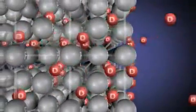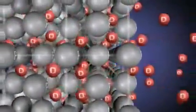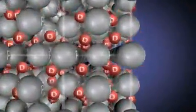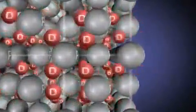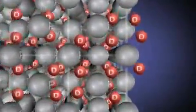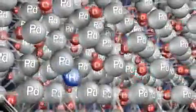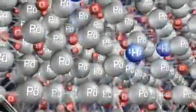Until saturation is reached, when the concentration of deuterium within the lattice is high, the atoms begin to move more collectively, like a school of fish or a flock of birds — not all at once, but increasingly synchronized over time. At this point, pairs of deuterium atoms begin to disappear, fusing together to form an atom of helium-4.